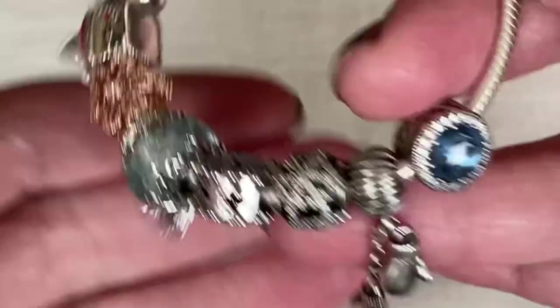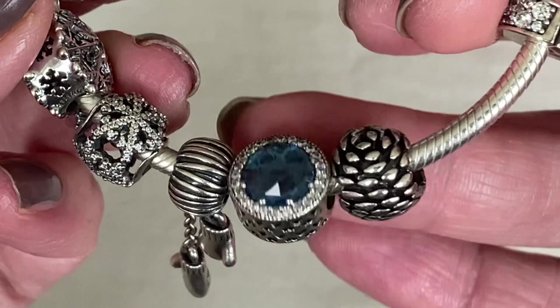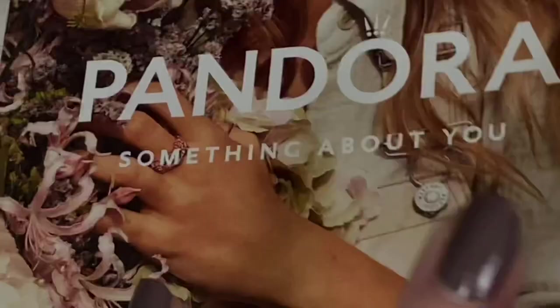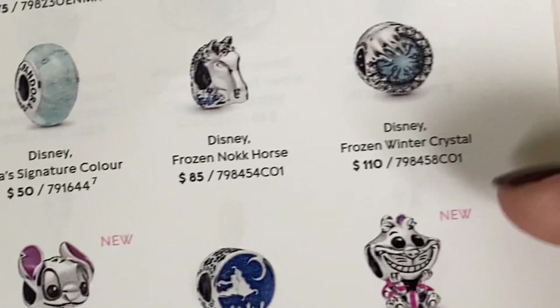Then we have the radiant heart — I believe this one is the blue radiant heart. You can see a little bit of the cutout hearts in the middle and it's a really nice shade of blue. Do you know which charm would look really nice with this new Murano? Pandora retired it last winter — I think it's one of the Disney charms, the frozen charm. I wanted to grab an old catalog to show you — it's this one, the Frozen Winter Crystal. I think that color CZ would look so pretty with the new Murano.